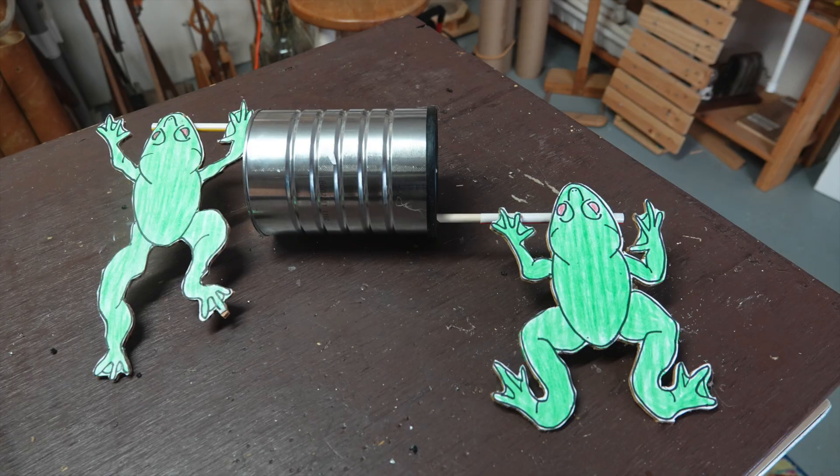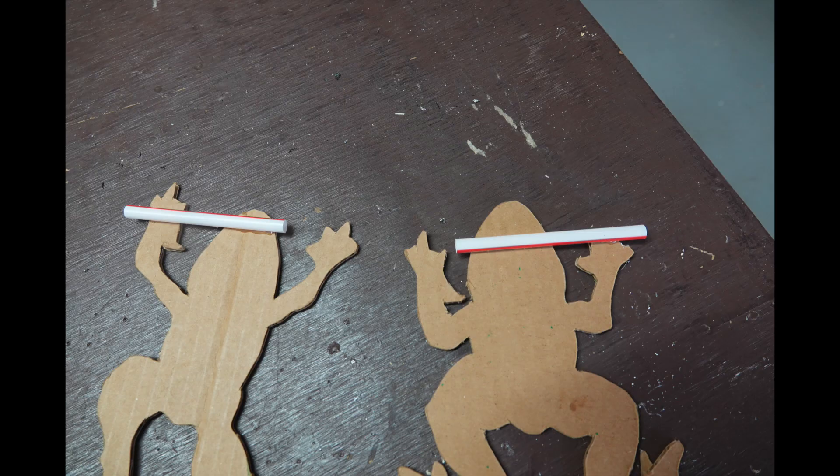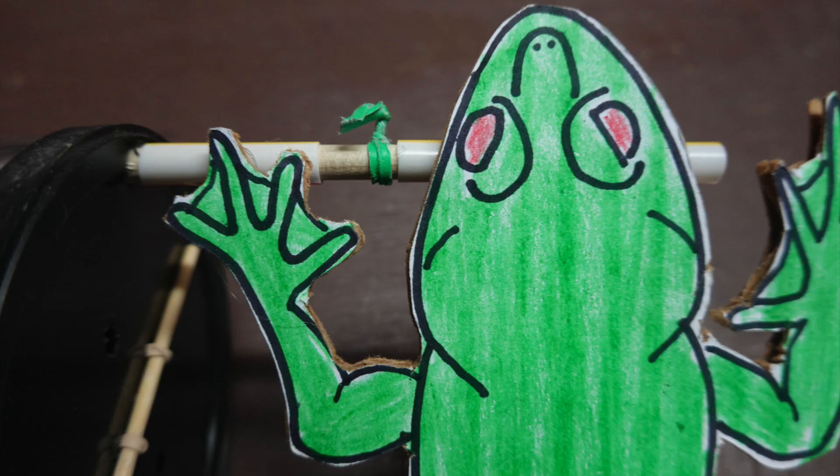To complete the project, let's add some frogs to it. Pictures of frogs were glued to cardboard, and once again straws were glued to the underside. Sections of the straw are cut out between the foot and the head to allow twisties to hold the frog in place.